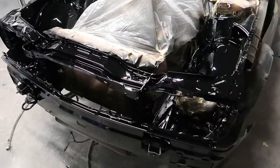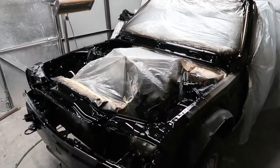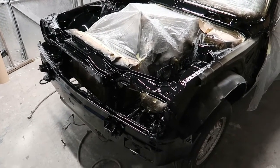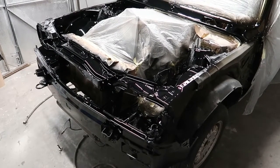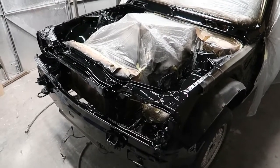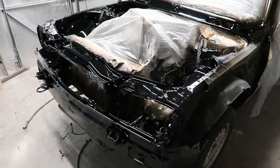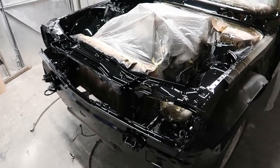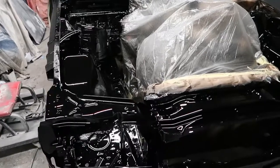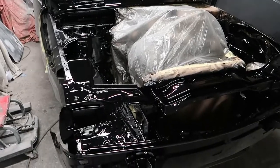I'll be able to get the engine bay back together tomorrow and get the job out of here, because I've got a mate's car coming in — a guy who I was his apprentice when I was younger. He also taught me panel work. So yeah, his car's coming in tomorrow for a handbrake and a few other bits and bobs. I'm going to leave this one here and come back when I put it together.